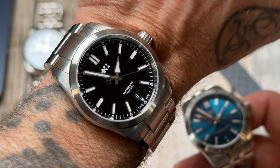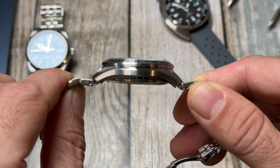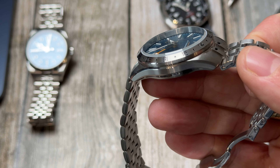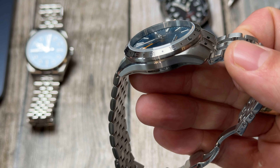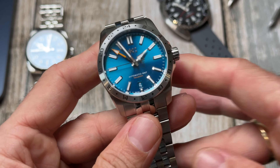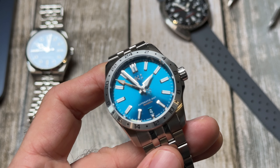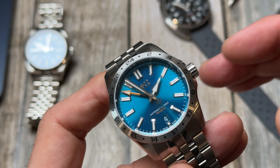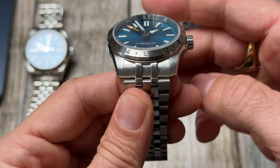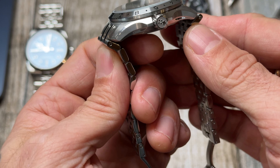The watch I'm wearing today is the C63 Sealander, which is also 36 millimetres. Obviously it's not a GMT, but it's pretty much the same case and dimensions. They've done well to keep this at only 11.15 millimetres thick while housing the GMT movement, which is the SW330-2. I've only had it for the day but it's running perfectly — it didn't gain or lose a second from yesterday. It's early days, but that's a nice start.